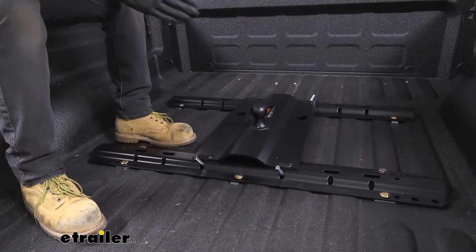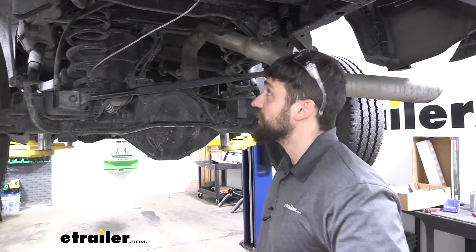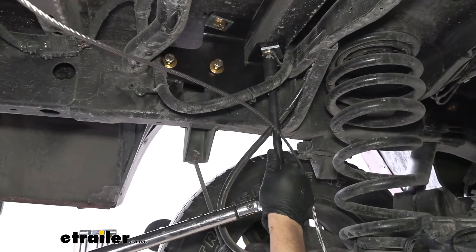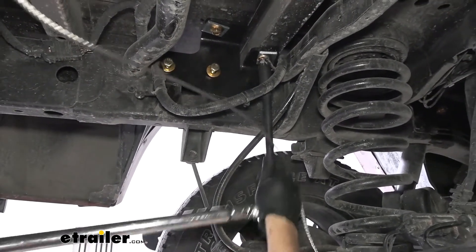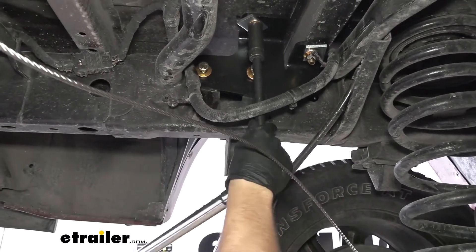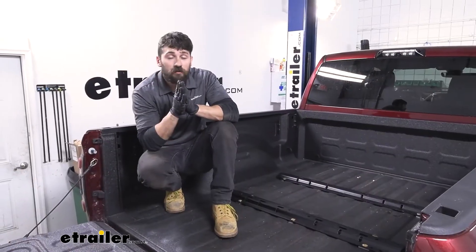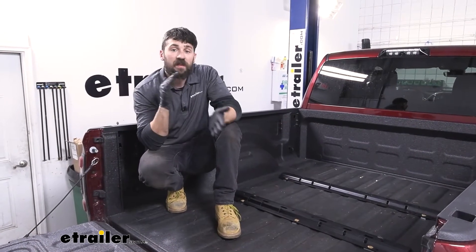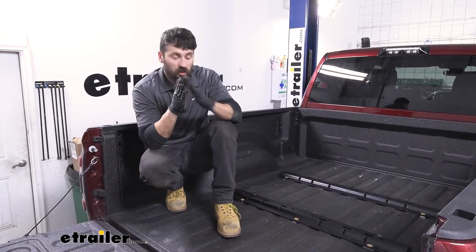Now we're ready to torque everything down. Keep in mind we're going to be torquing the rails to the frame brackets first, and then the frame brackets to the frame. With everything torqued down, don't forget to reinstall the heat shield along with your spare tire. But that'll do it today for our look and installation of the Curt Custom 5th Wheel Rail Kit here on our 2020 Ram 2500.